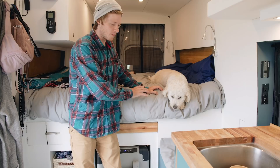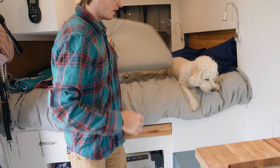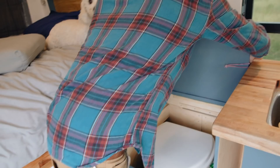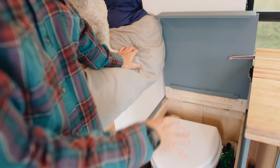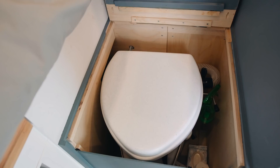In between the sink cabinet and the bed we have this little bench, which serves a second purpose — it's also where our composting toilet is housed. You pull the cushion off and lift the lid, and under here we have the Nature's Head composting toilet. It's a self-contained toilet that works really well in RVs, sailboats, or other small spaces. A lot of people are probably familiar with them already, but if not you can check that out separately.